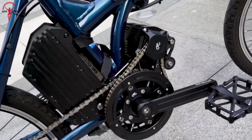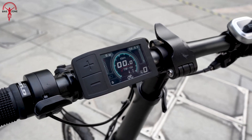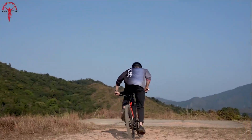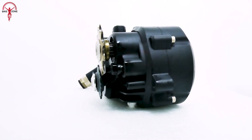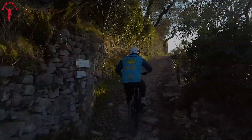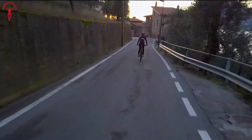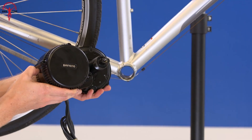Mid-drive e-bike conversion kits are a great way to upgrade your existing bike to an electric one with improved performance, range, and handling. This kit helps the motor to work in tandem with the bike's gears, providing more efficient power delivery and allowing for better hill climbing and off-road performance. So buckle up as we are going to show you the top 5 best mid-drive e-bike conversion kits.